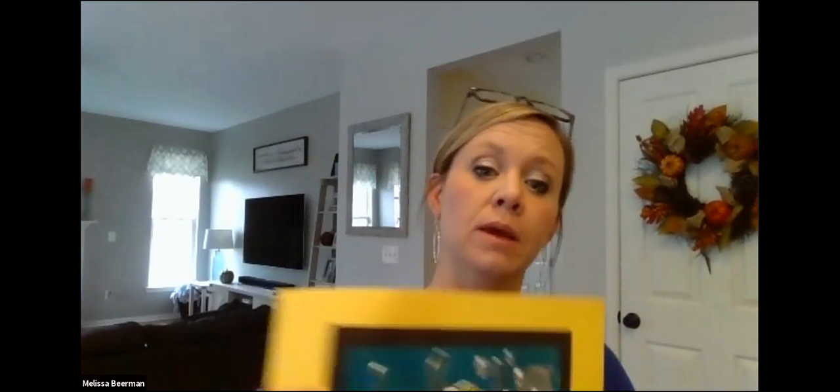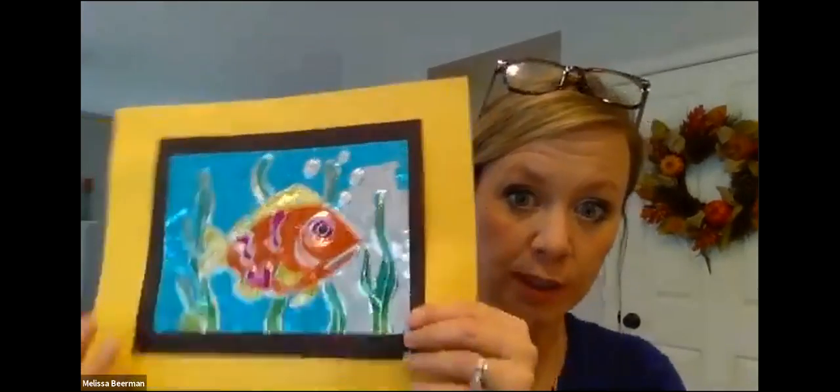Hey there sixth grade, it's Mrs. Bierman here. We're ready to start our new project and this project is a really cool one. I think you will enjoy it. It is our metal tooling unit.